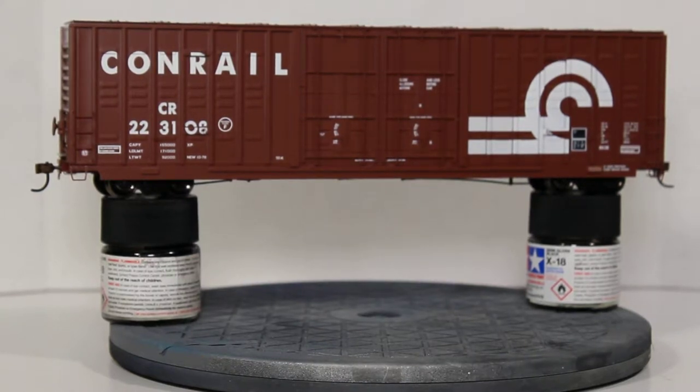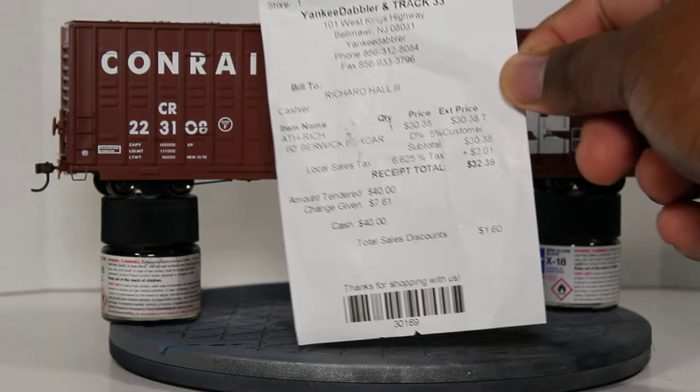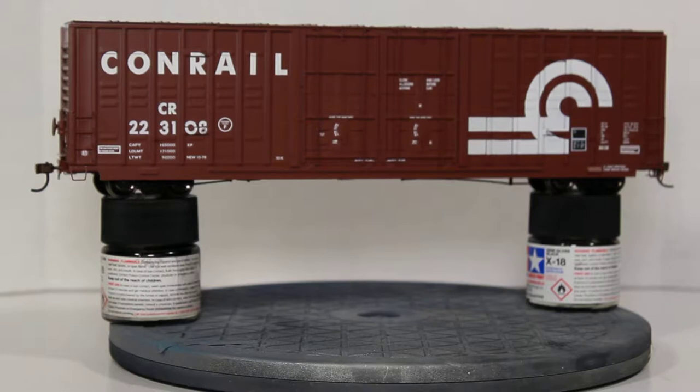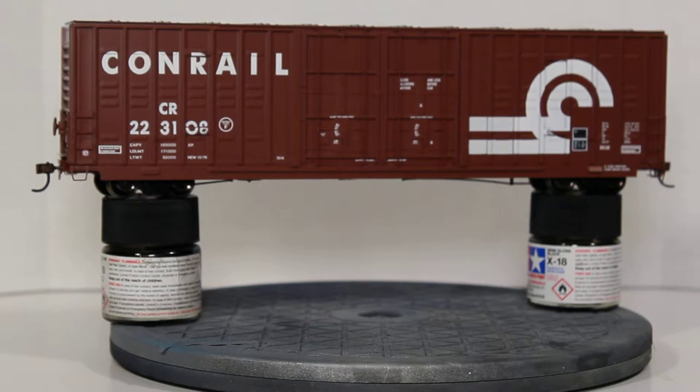Welcome back to the channel. Today I'm going to take a look at my recent pickup from my local hobby shop, which is this right here. This is a HO scale 60-foot Berwick high-cube box car. Today I have the Conrail scheme with the large wheels on rail logo and a large Conrail print on the top left-hand side of the car. The car number is CR223108.